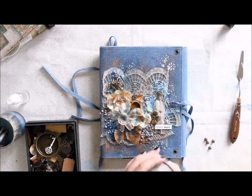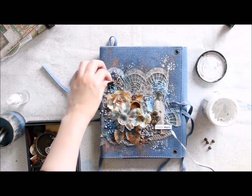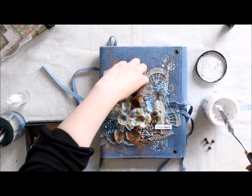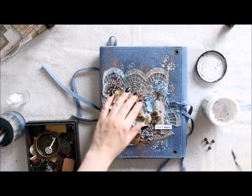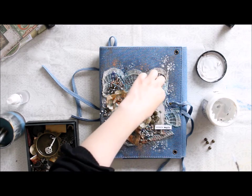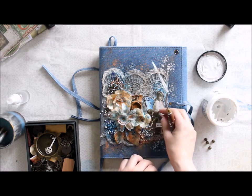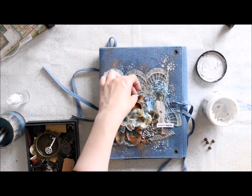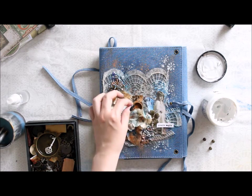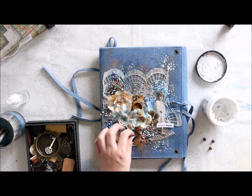The last thing is to add a few embellishments. I stamped a word and now I'm adding different metal embellishments to the cover using 3D gel as my adhesive — there are a few flowers, then a small clock, and the stamped word which I'm adding now. As a finishing touch I'm also adding these little metal pieces to the cover with the same medium.